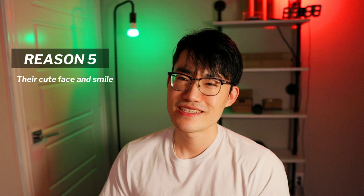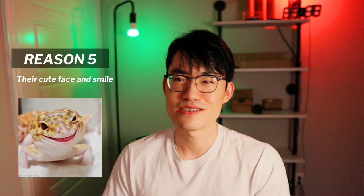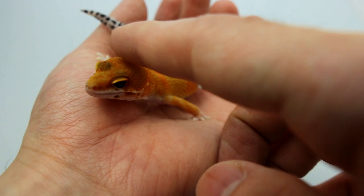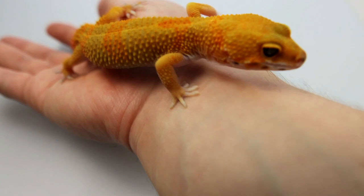Number five reason why I chose blood tangerine is a little bit silly, but when I was scrolling through available blood tangerine photos, there was one gecko that got my whole attention — mainly because of its cute face. With leopard geckos, although they look pretty similar, when you zoom in their faces are sometimes a little bit different. Some are way cuter, some are just normal. The one I chose just had an amazing cute face, so that's why I decided to go for blood tangerine.